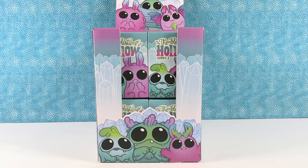Hey guys! It's Shannon and Paul, and today we are opening up Thimble Stump Hollow Series 3 Blind Box Figures.